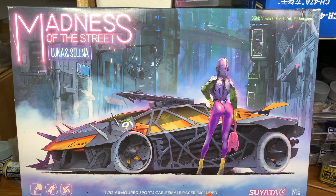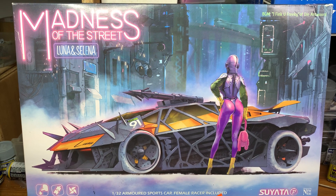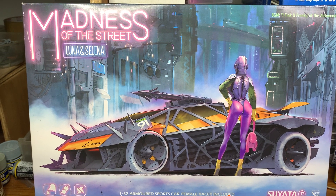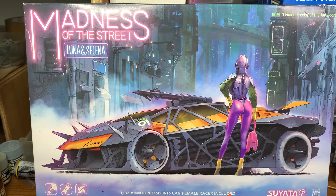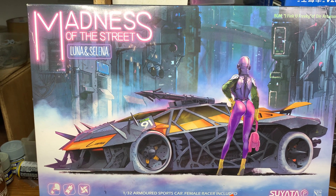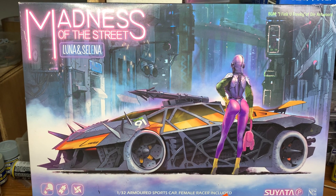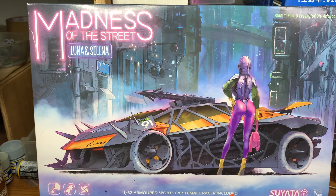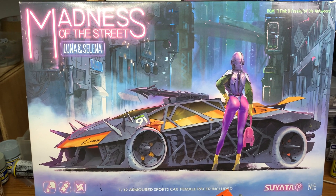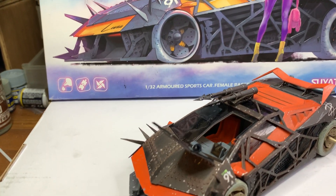Hi folks, I'm Modeless. I'm back for another update build on this kit called Madness of the Street, Luna and Selina at 1/32 scale from Suyata. So in the last chapter I brought you something halfway built, and today I have actually already completed this. So moving on to the kit.